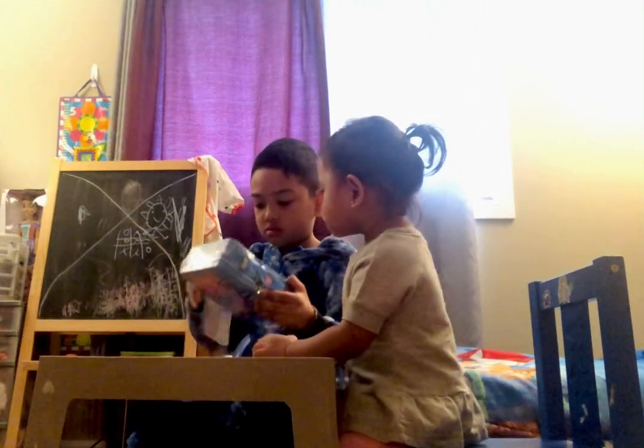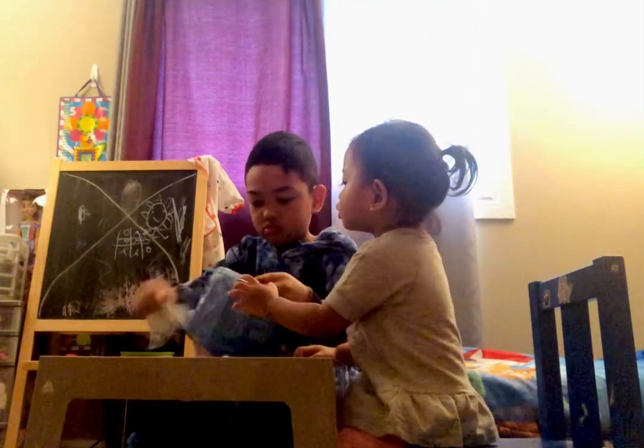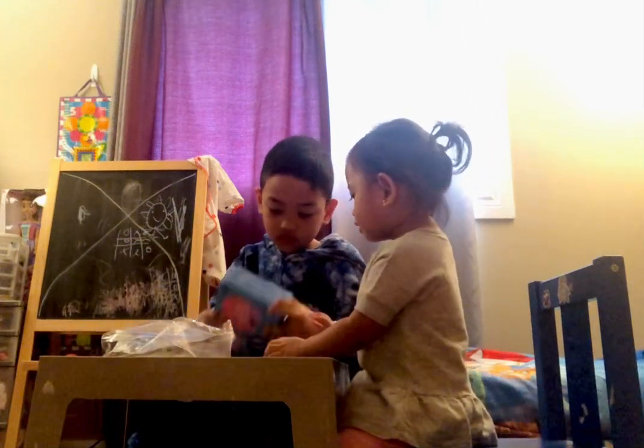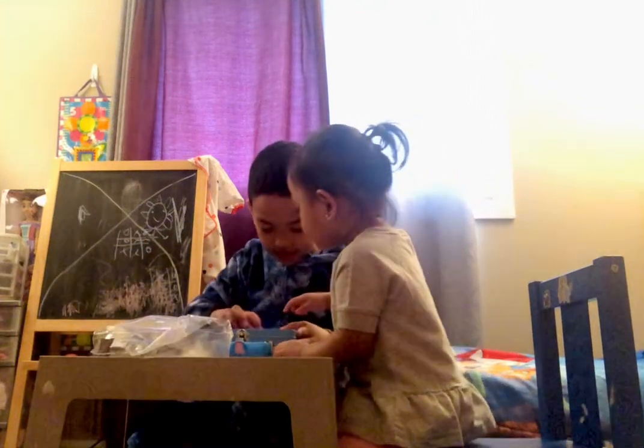Ducks! Whoa! Oh no, oh no, oh no! Whoa! Wow! Let's open.